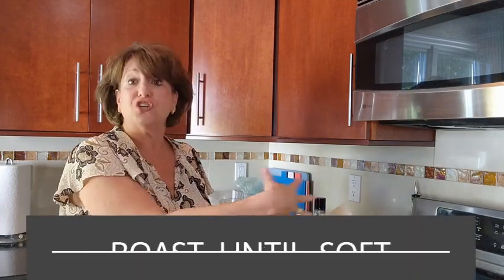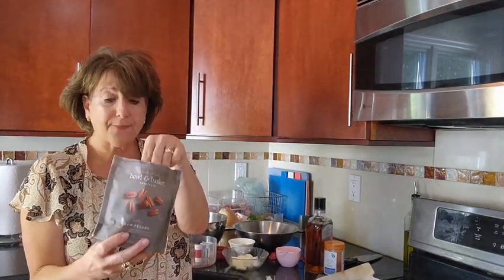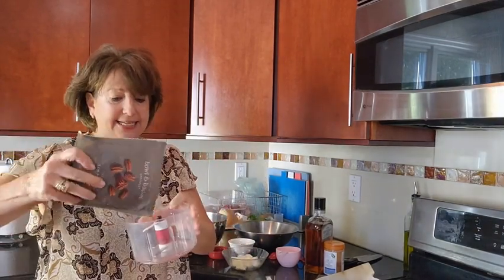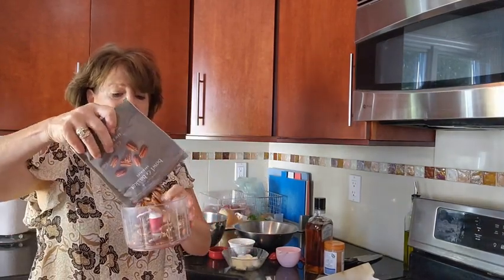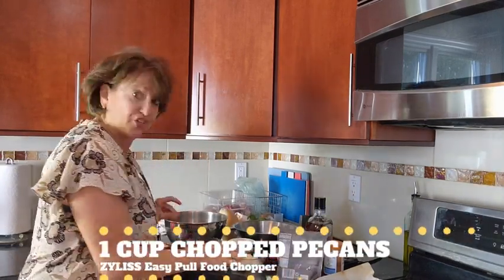I've just roasted our sweet potatoes so they're going to cool, which will make it nice and easy to peel off. While our sweet potatoes are cooling, take one cup of pecans. I love my handy dandy chopper — we're going to put our pecans right into the chopper.